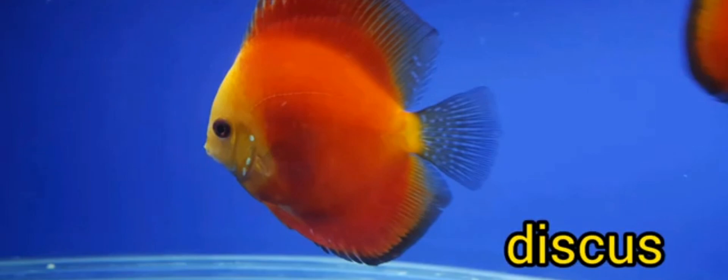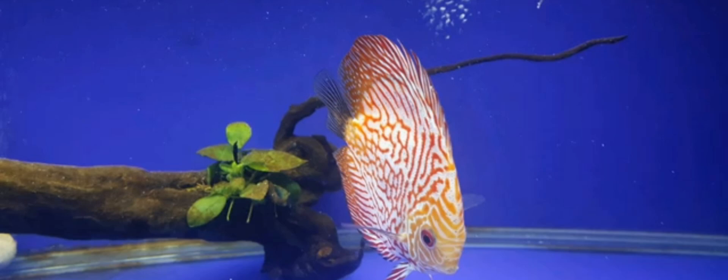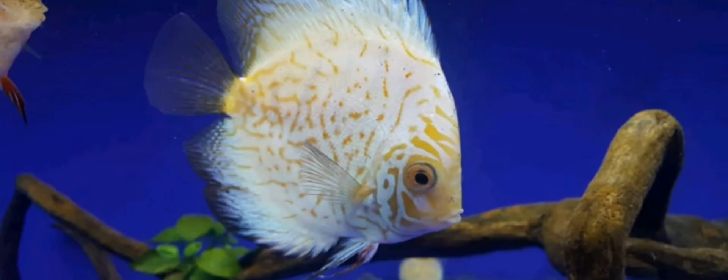As for discus owners, and as we probably all know, discus fish has its own requirements when talking about water quality. In the wild, these fish prefer soft and acidic water, and this is where katapa leaves do their job.